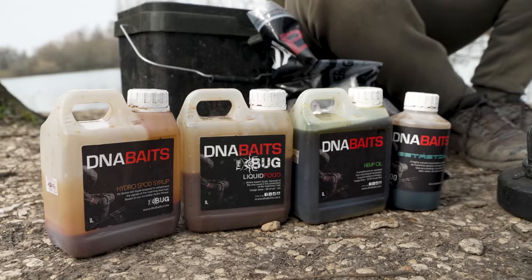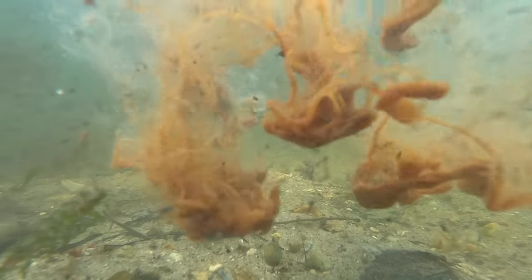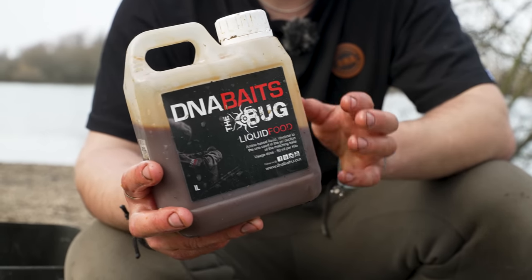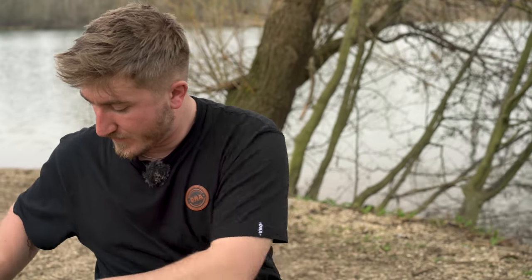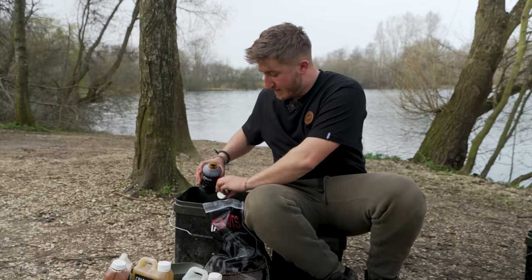I've got four different liquids here, all serving a purpose. First up is the Hydra Spod — this is the Bug flavour to complement the baits, and it's lovely and thick. I'm conscious that with the wind and the undertow, a lot of that smell and those small bits will move off the spot, so this is super heavy and dense — it'll travel through the water column nice and quick and get down there on the lake bed. A decent slug of that. Next up is the Liquid Food — a little bit thinner, great for drawing into the baits; the baits will draw that in. The Hydra Spod is thicker, but this is much thinner and the baits will draw it in, just increasing the attraction. Then next up is the Beta Stim — you've only got to look on the DNA website to see how effective it is. It's a really good feed stimulant, and for me things like that don't go unnoticed. I don't go crazy with this — maybe three or four capfuls.